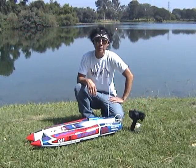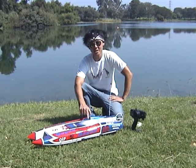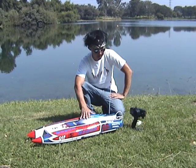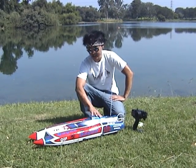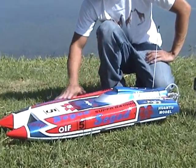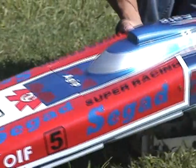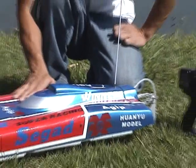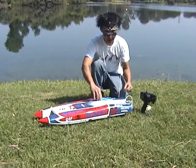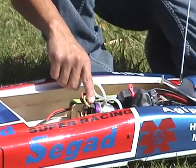How's it going guys? This is Pete from BananaHobby.com. I'm bringing you guys out here for the test run of the brand new Sagad Super Racing Catamaran Pickle Fork — basically a brushless boat. This thing is wicked sick. Look at it — gorgeous, beautiful fiberglass construction, all fiberglass hull, aluminum hardware in the back. This is powered by two 7.2 volt 6-cell nickel metal hydride 2500 milliamp battery packs, and it's a 2300 kV motor.